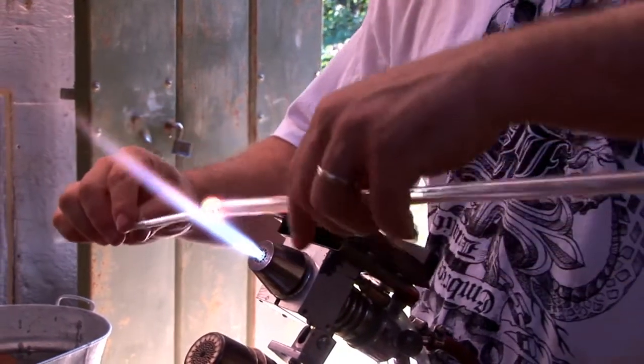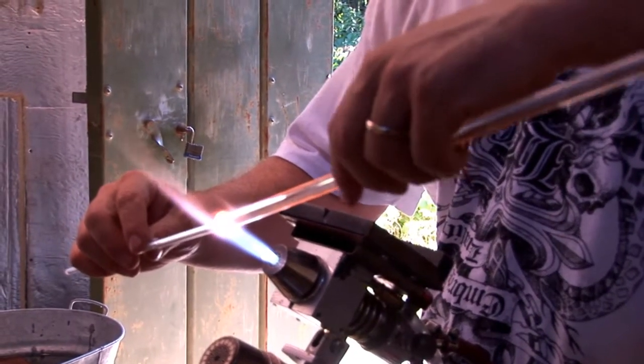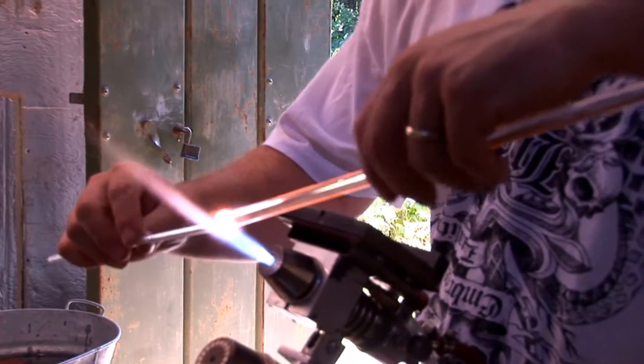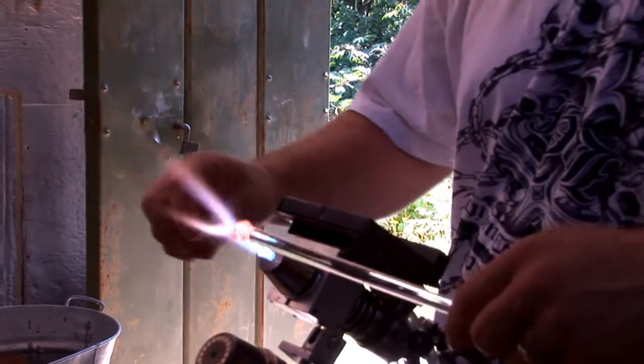And now here comes the art part of this. I'm going to twist the two little puddle-y things I've got going in there, about like so. I'm not going to go too far.